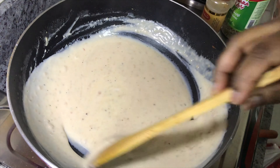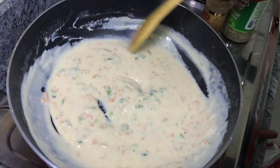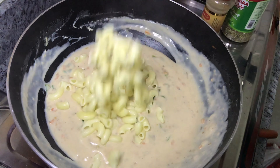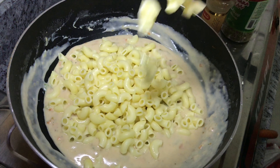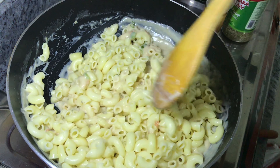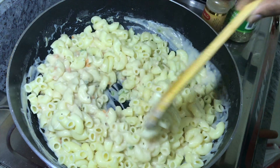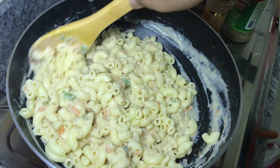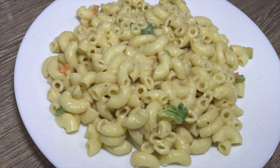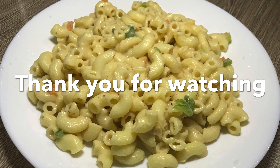I will mix it with the other ingredients and cook a little bit of pasta. Now the white sauce pasta is ready. Please like, share, and comment. Subscribe to my channel.